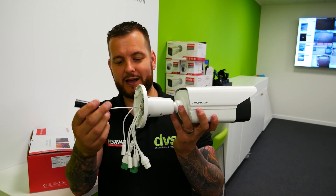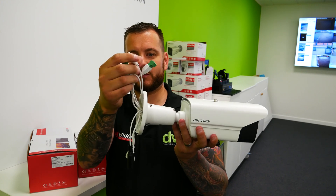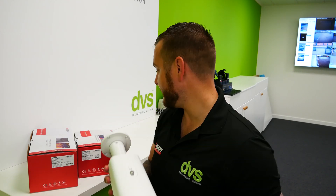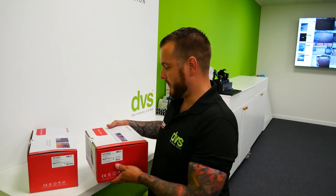For PoE you've got your alarm input/output, 12-volt, audio in and audio out — still a really powerful device. We're going to set this up in the warehouse later and see its performance. Moving on, we've got the new turret camera.